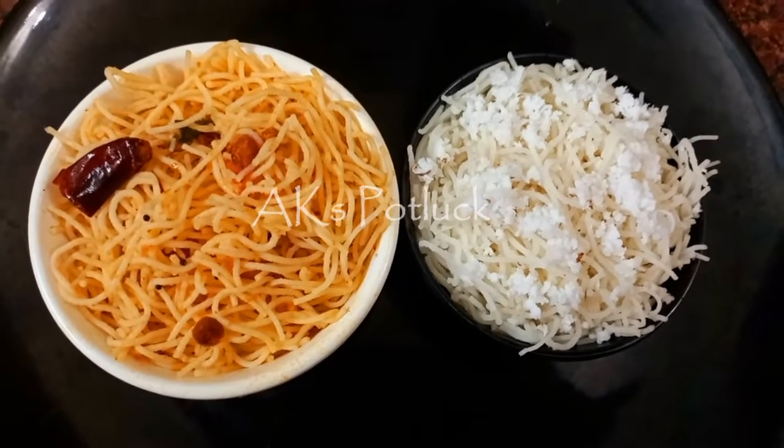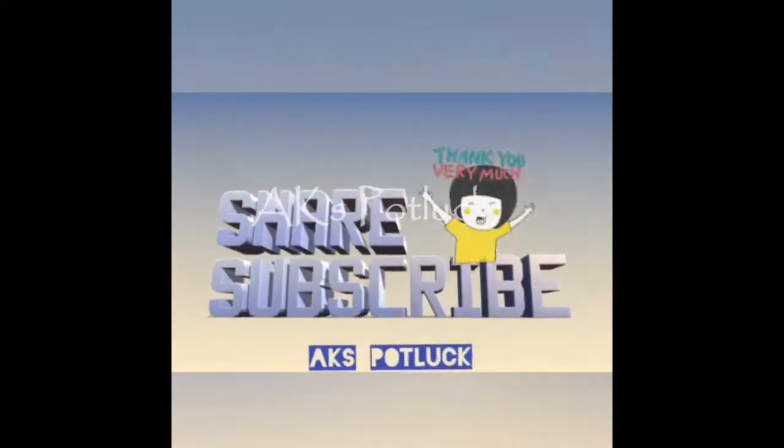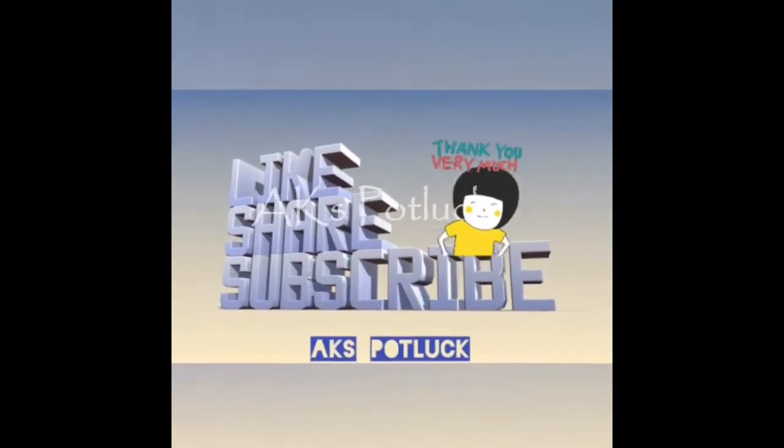This is a sponsored video. Please like, share, and subscribe. Thanks for watching our video.